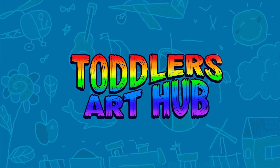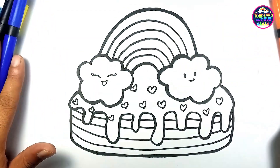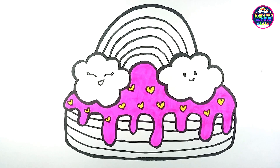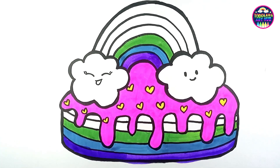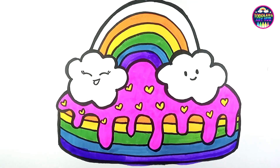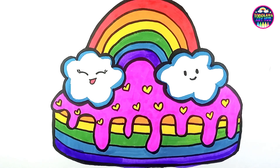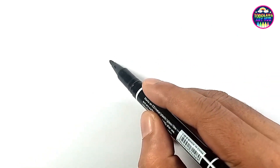Welcome to Toddlers Art Hub! Hello little artists and welcome back. Today we have something extra special in store for you — we're going to learn how to draw the most adorable rainbow cake. Are you ready for a super fun and colorful adventure? Great, let's get started! First, grab your trusty black marker pen and a blank sheet of paper.